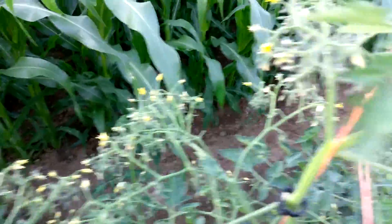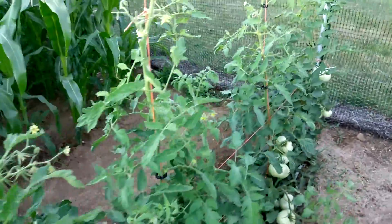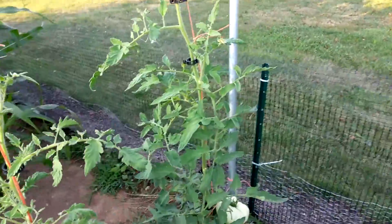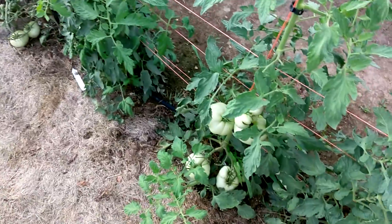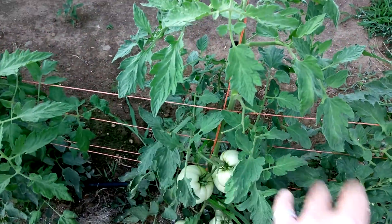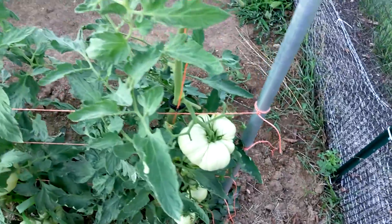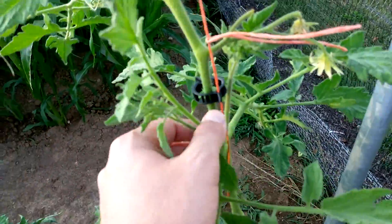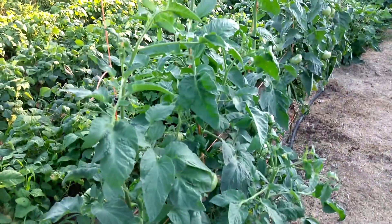Got a lot of tomatoes setting on these here. I watched a video the other night by Curtis Stone — he's a market gardener in British Columbia — on how he does his tomatoes. A technique called hard pruning. Basically the idea is that as the fruit sets, you trim off the foliage below it and expose it to the sun, which accelerates ripening. It also stimulates the plant to put out new growth. Supposedly he was able to increase production by like 75% on his indeterminate tomatoes.